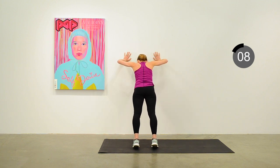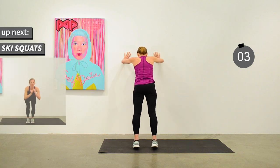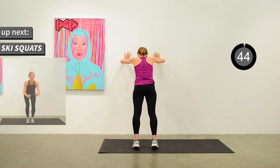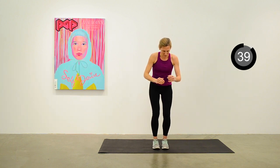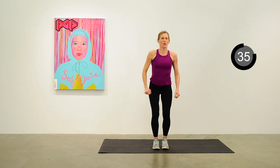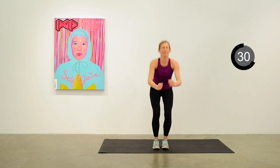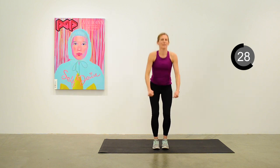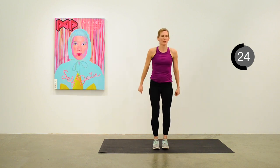Next exercise is ski squats. Transitioning to the ski squats — legs are quite a bit closer together than in the traditional squat position. Keep moving — about 20 seconds to go.